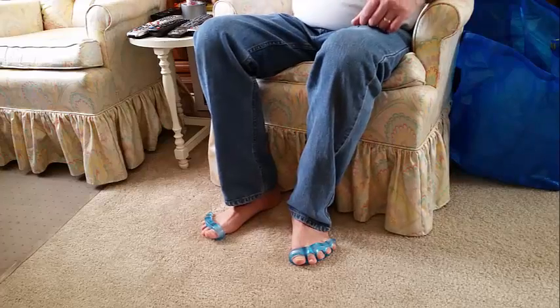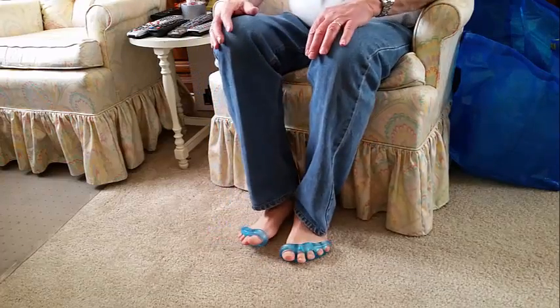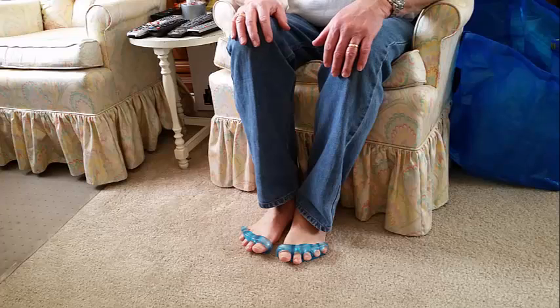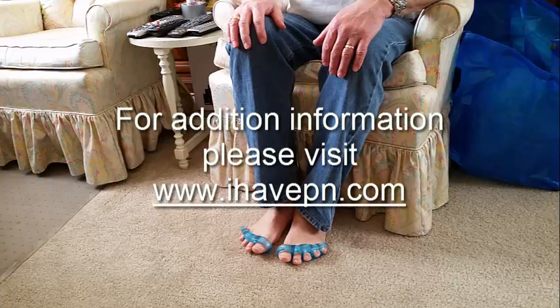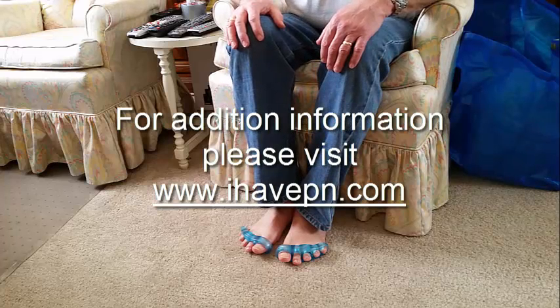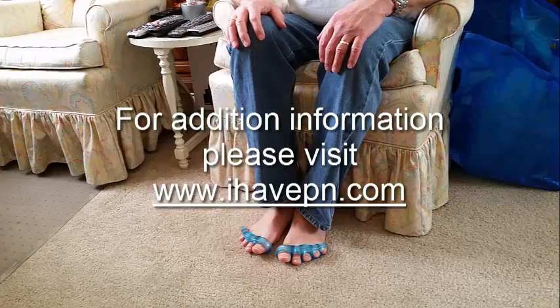I prefer just sitting and watching television in these. I wear them for about an hour and then I'm done. So, a very simple, fairly inexpensive solution to lessening and reducing your peripheral neuropathy pain in your foot. Thank you for joining me today. Please don't forget to visit our website at IHavePN.com — I Have Peripheral Neuropathy — where we have many good posts and a collection of other devices that are good solutions for the overall treatment of peripheral neuropathy.